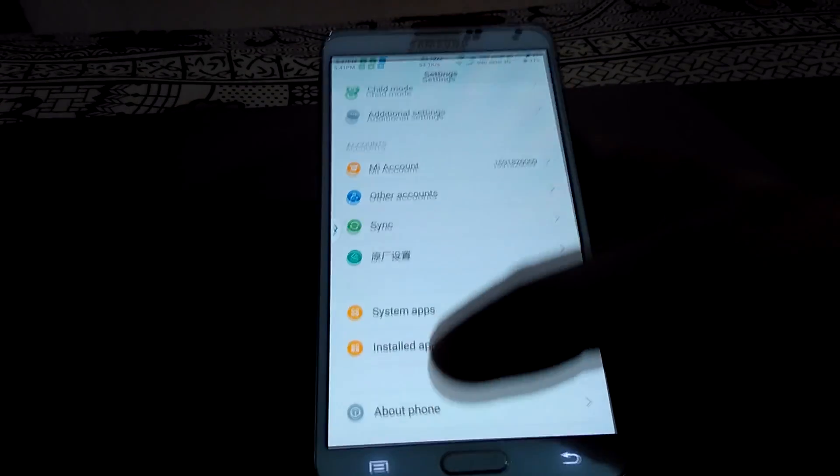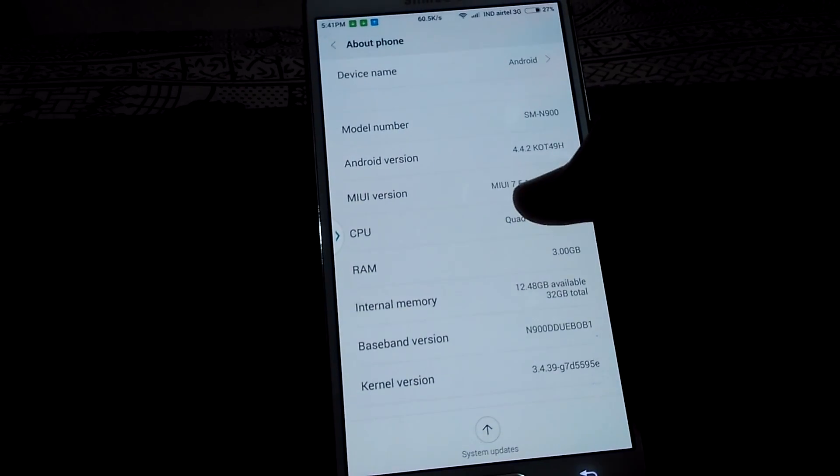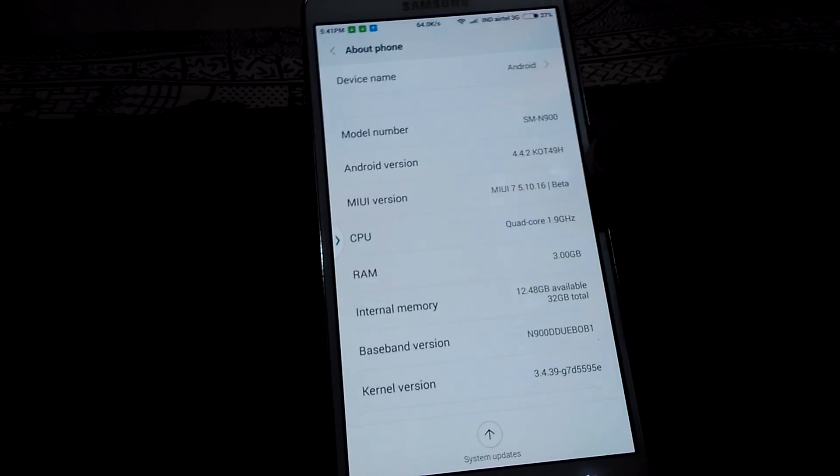Let's get into the About Device section. You can see it shows MIUI 7.5 and the Android version.